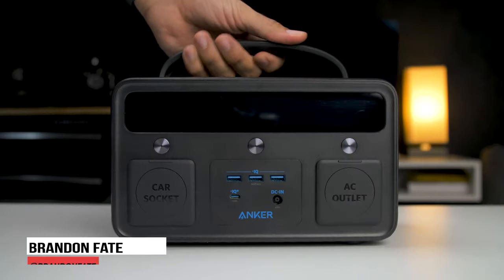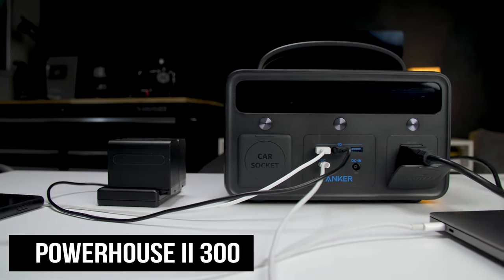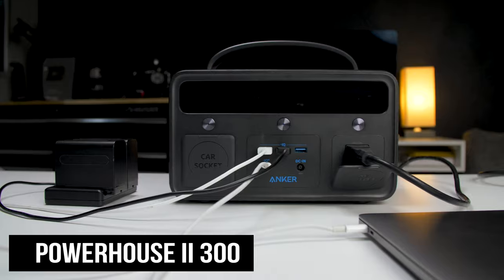Welcome to my channel. Today I'm going to be talking about this portable power station made by Anker. It's called the Powerhouse 300 and I've been using it lately for video shoots.